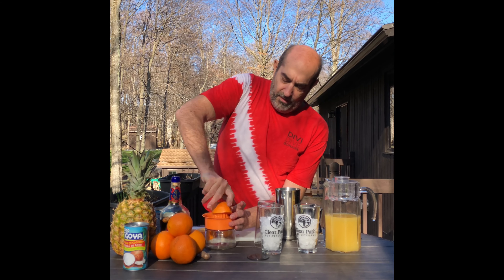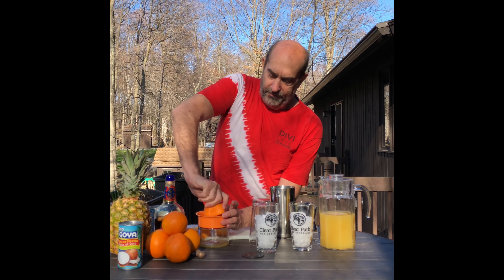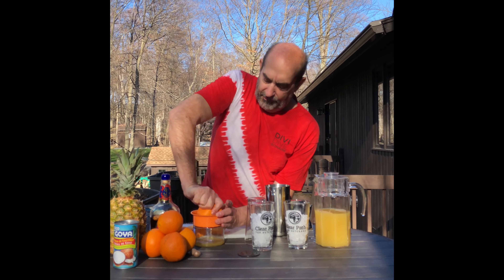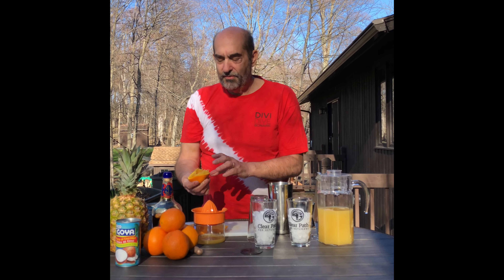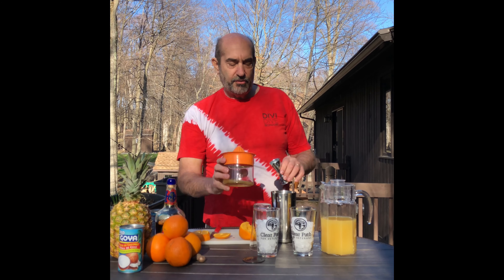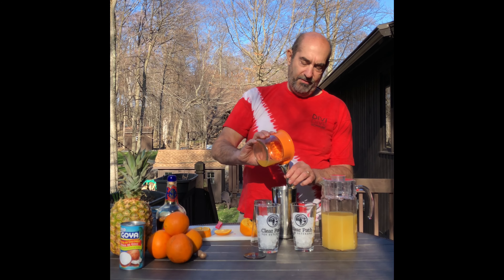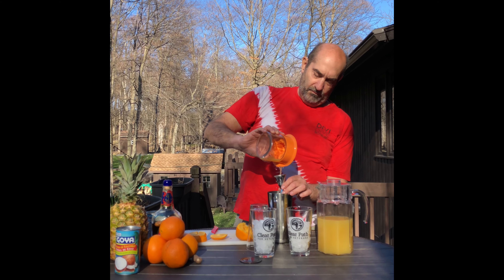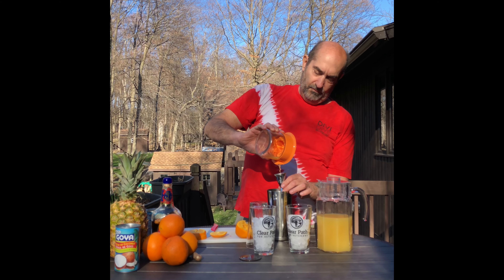The next one in there is your cream of coconut. This stuff is really pretty thick, but it gives it a nice froth, and you're going to use one of those. So there's your four, there's your one. And last but not least, you're going to use some orange juice, and that gets it to level one.